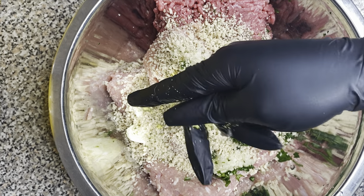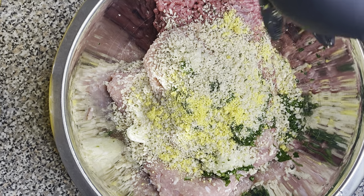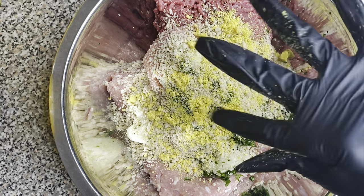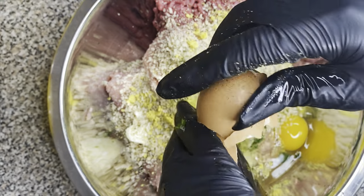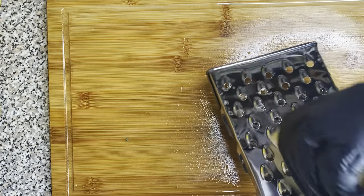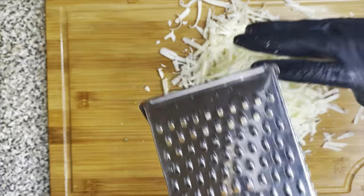Then I went ahead and added some parsley, some breadcrumbs, some chicken-flavored bouillon, and about two tablespoons of the minced garlic and onion mixture from earlier. Then we're gonna add two large eggs. Don't forget — I'm gonna have the exact measurements and recipe for you in the description box below.